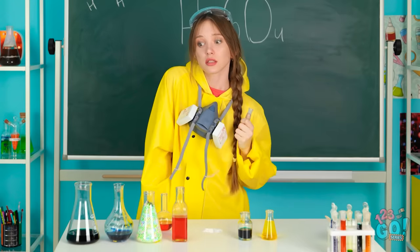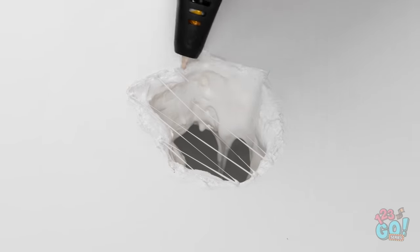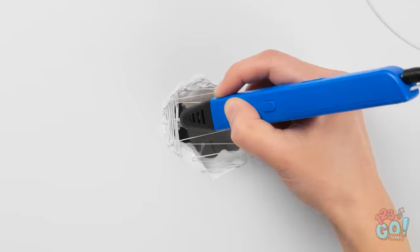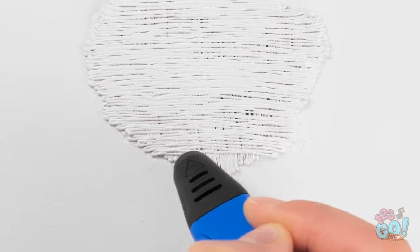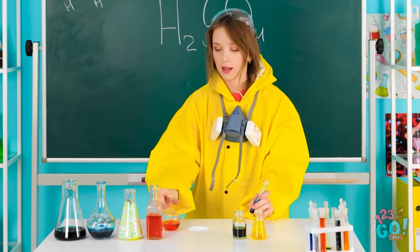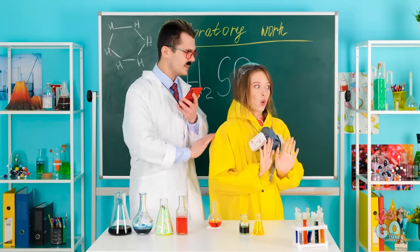I need to think of something and quick. My 3D pen! That should help. I'll start to draw a zigzag line over the hole. Then I'll draw in the opposite direction, creating a mesh. I hope this works. I'll keep going over it until the hole is covered. There, that should do it. I'll use something to cover it up. This'll do. Mommy wanted to know what I wanted for dinner. Good job, Lily. Take a seat. That was close!